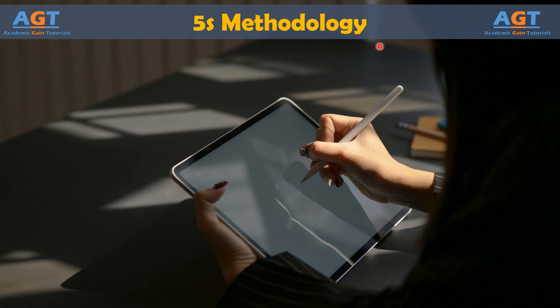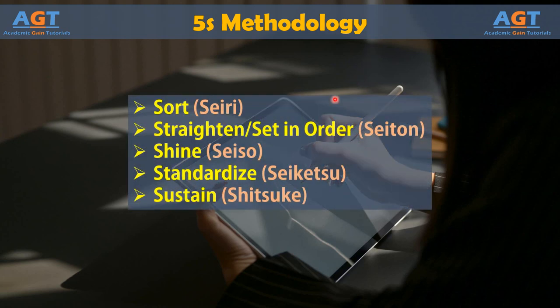The method is based on five steps: Sort, Straighten or Set in Order, Shine, Standardize, and Sustain.